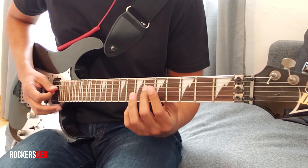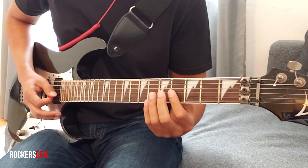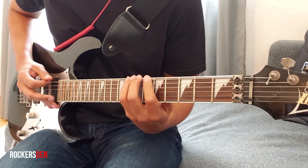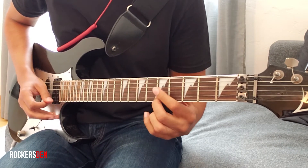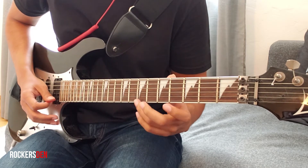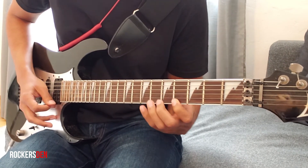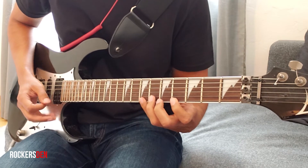1st string, then 4th string, 6th fret, then 4th string 6th fret, now 3rd string, 4th fret, we do a hammer-on or pick to the 7th fret, now 2nd string, 5th fret, 1st string, 4th fret, we do a hammer-on and pull-off to the 7th fret, now we go back.